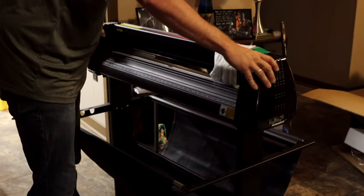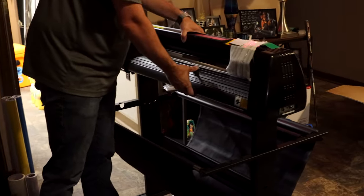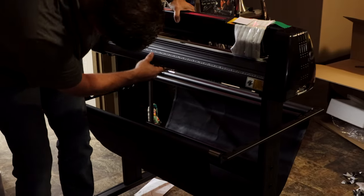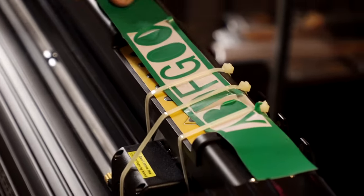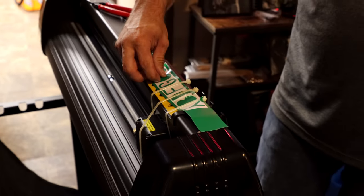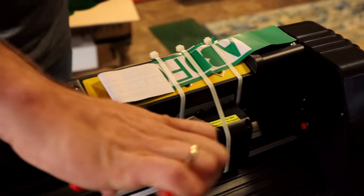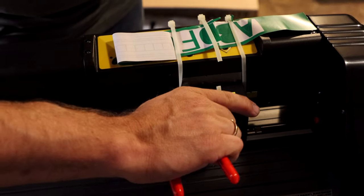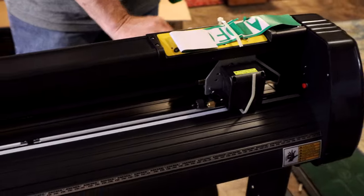The cutter is not actually affixed to the base at all, so you never want to pick it up from the base. If you need to move it, you can just take it off. We took the little cover off and found a little test sample, which is nice — of all the cutters Justin has purchased at any price point, none have ever included a test sample. So that's kind of nice that they had done that. We peeled it off and it worked perfectly.